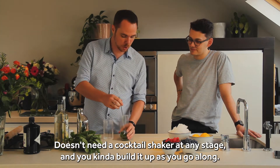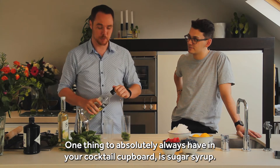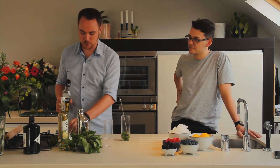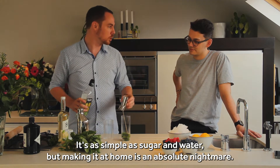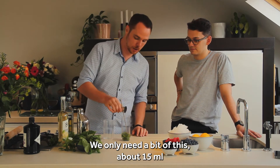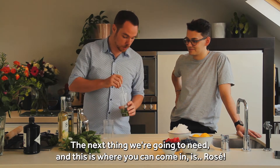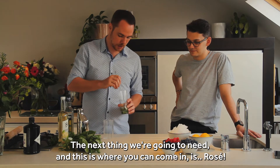You just kind of fill it up as you go along. One thing to absolutely always have in your cocktail cupboard is sugar syrup — it's on basically every good cocktail list. It's as simple as sugar and water. We only need about 15ml of this. Now we're starting to feel quite lightweight in here. The next thing we're going to need — and this is where you come in — is rosé.